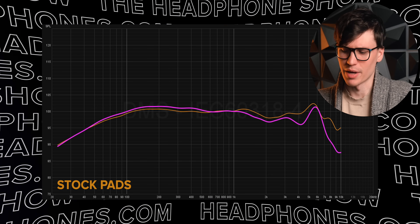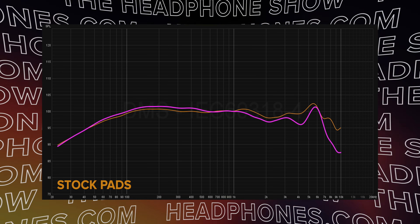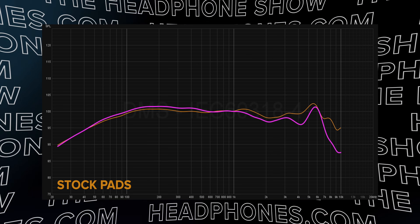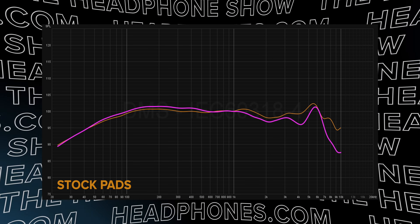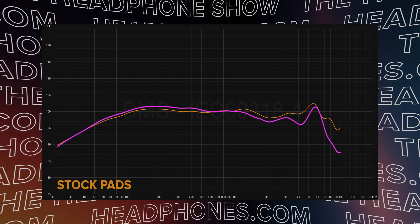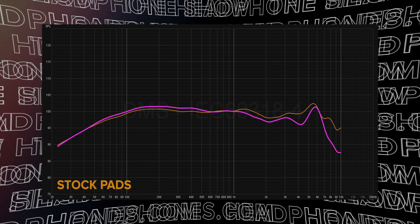Let's talk about the perforated pad. The perforated pad is pretty close to stock. We get a couple small recesses — the upper treble dips in a bit more. But you'll also notice that we get a little bit better bass, and that's pretty much exactly how it sounds. It's like the stock pad with a little bit less treble and a little bit more bass. Hard to complain about that.